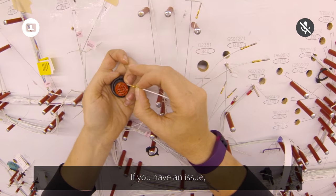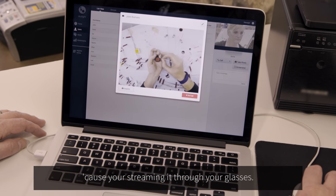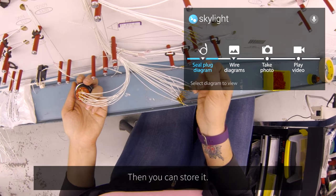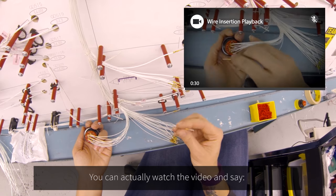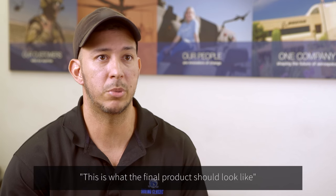There's video streaming. If you have an issue, they can see it from their laptop or wherever because you're streaming it through your glasses. Then you can store it — anytime you pull up that assembly, they could watch the video and say, okay, I need to build it like this. This is what the final product should look like.